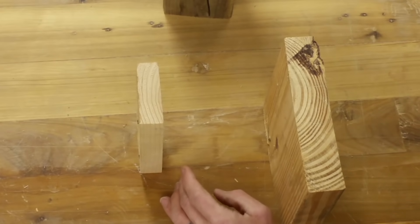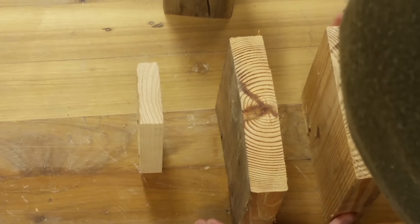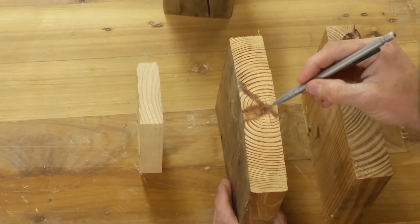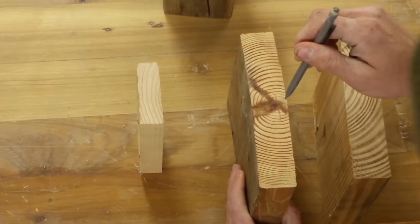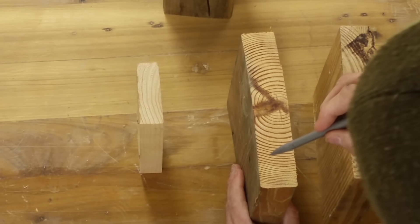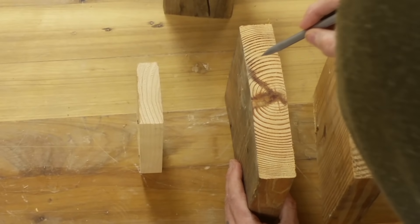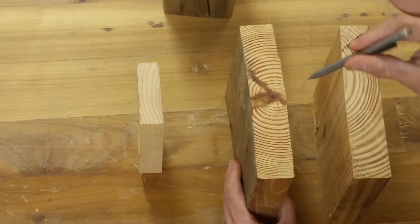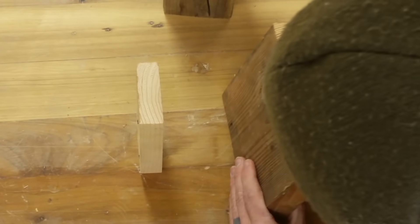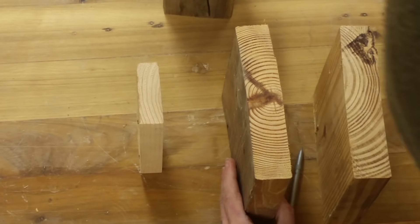Sometimes you'll see the configuration where the knot is right in the center. You end up with the exact same crack in the center when it's on a board like this, and you also get a ton more warping. There's no way to get away from this warping except for letting the wood dry for several years, literally years, and then planing it down. So the best thing to do when selecting your wood is to avoid that at all costs.